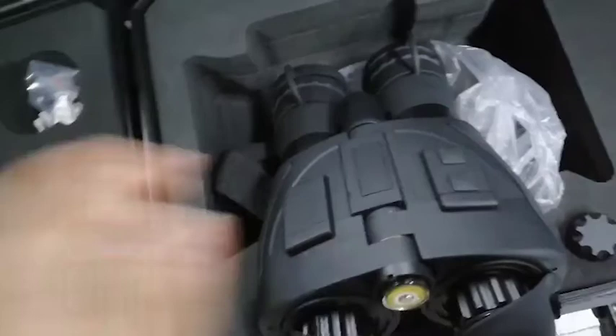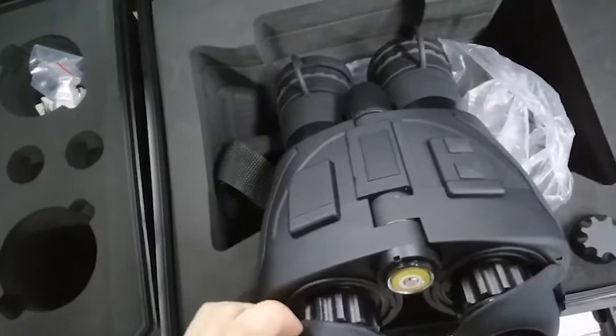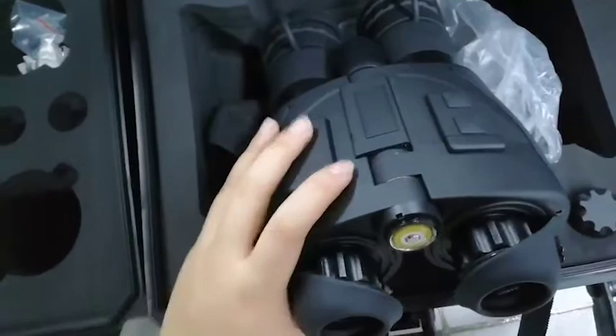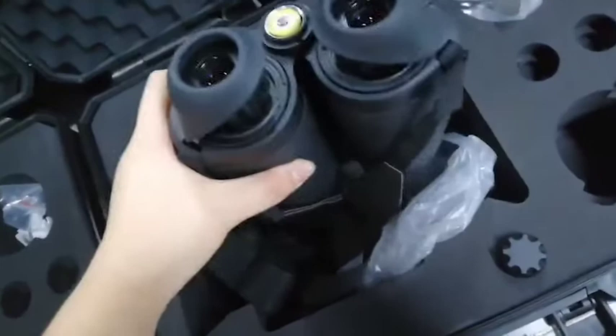Our NightVision binoculars design is very friendly and comfortable. Even though some users wear glasses, when they use our NightVision binoculars, they can also remove the glasses — just adjust this part. They will see the image very clearly. It is also very comfortable for users with different face features; they can adjust the interpupillary distance.